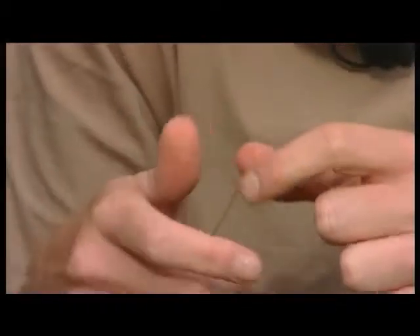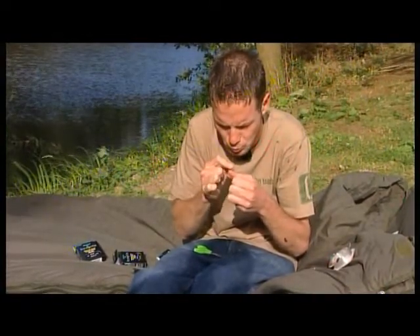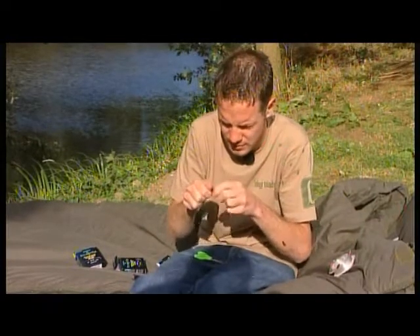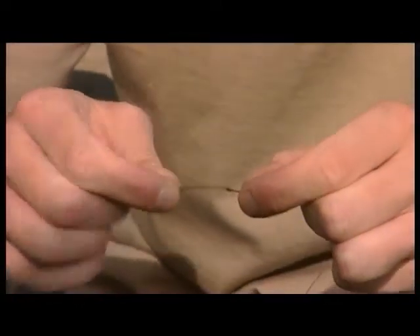You only want to do that if there's not a lot of resistance there. If there is a lot of resistance, you can gently tease them together, otherwise you'll end up damaging the knot. Once you've done that, pull it down tight. They just butt up against each other and you've got a nice, neat leader knot. Obviously trim it off — really strong. Never had any troubles with that back-to-back grinner with the fluorocarbon.